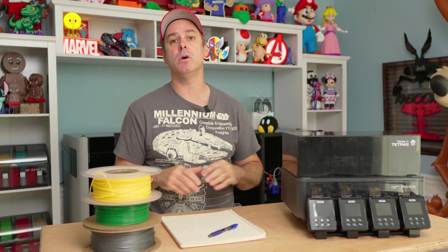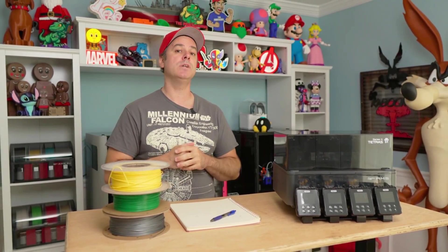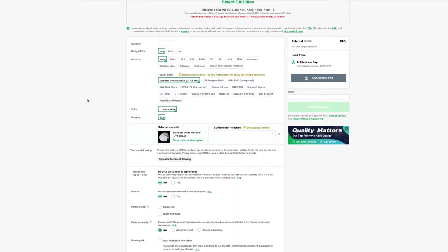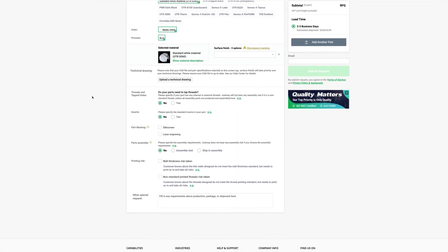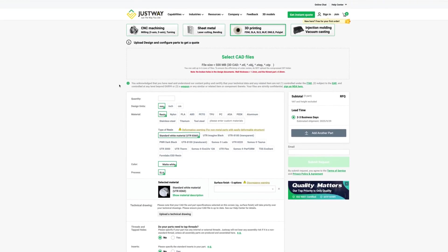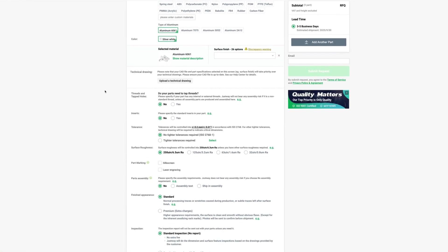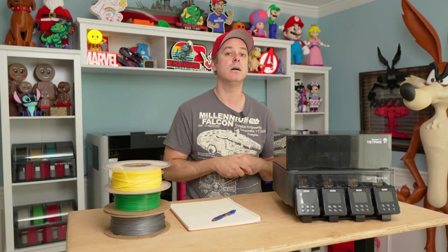Today's video is brought to you by JustWay, JustWay.com. Jump online and check them out — they offer CNC and 3D printing services. They have a number of different materials to choose from and will take care of all of your bulk printing needs. If you have something for CNC, they can take care of that too. JustWay.com — just the way you like.